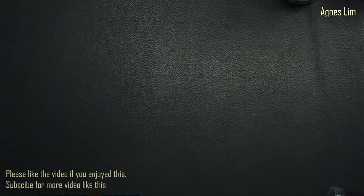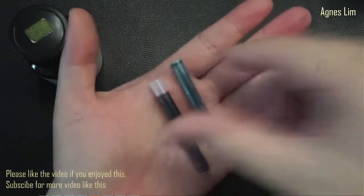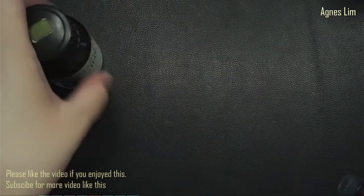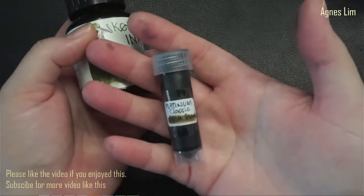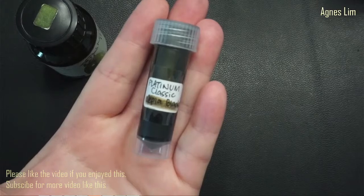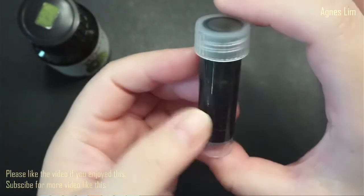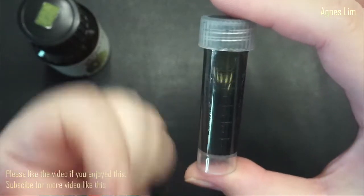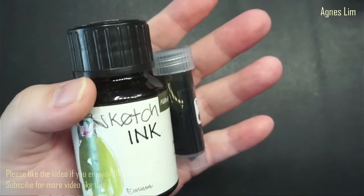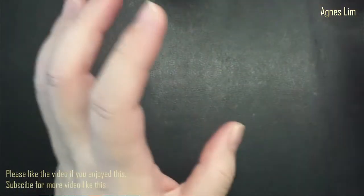So as you can see, I showed you some bottle inks and some cartridge forms - one empty, one filled. When it comes in bottle form, the good thing about bottle form is there are also retailers that sell in sample vial form. Sample vials usually contain up to 5ml of ink. Bottle inks are usually for those who use a converter with their pen.